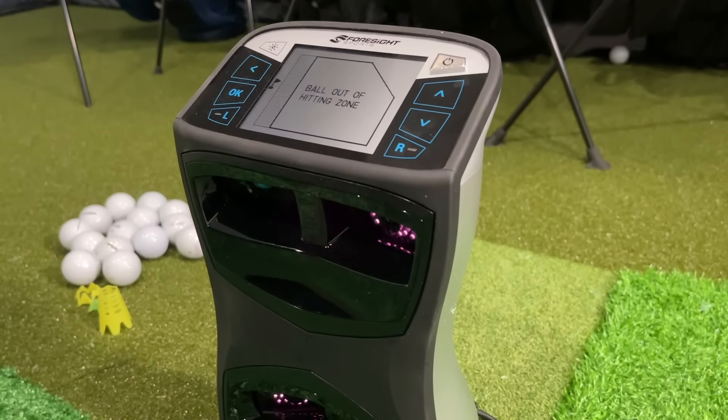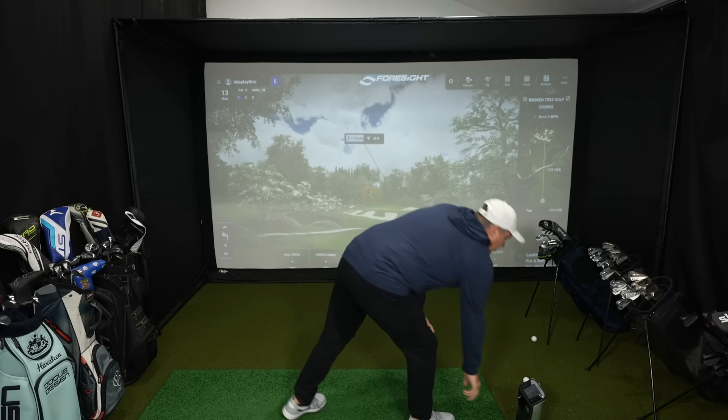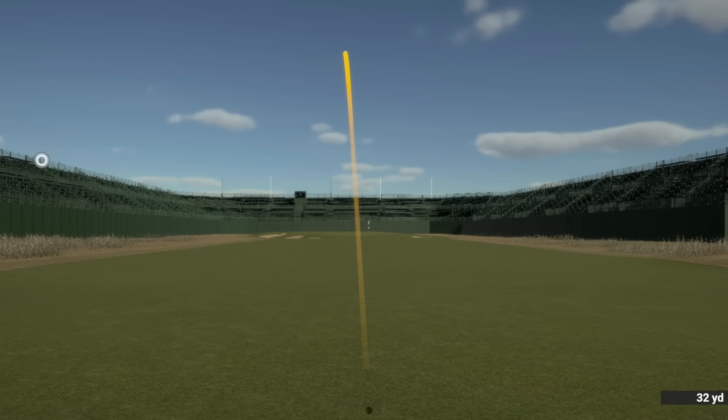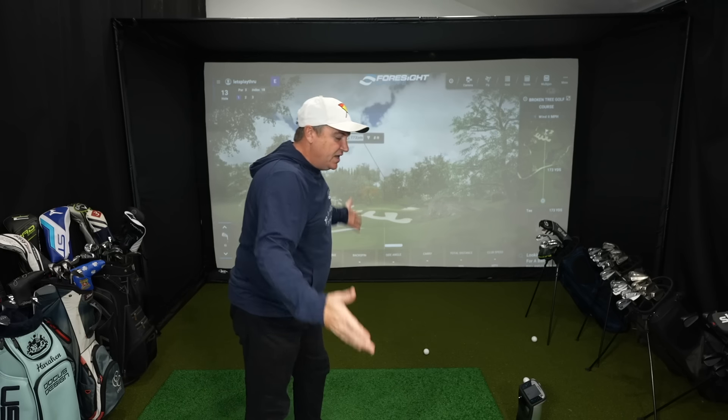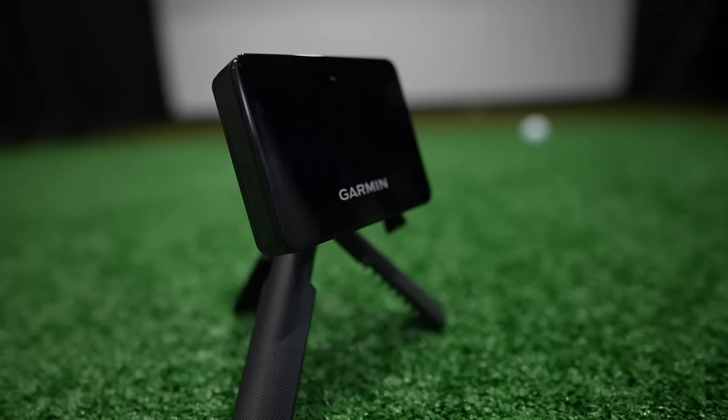If you use an optical device like the GC Quad, with an optical device you only need just enough space so that when you hit a golf ball and that ball ricochets it doesn't come hitting you back in the face — I'd recommend about eight feet to feel really comfortable. For the swing you need just enough to swing freely, so I'd say probably another four or five feet. Let's call it 12 feet as a minimum in terms of length. If you use a Doppler-based system that sits behind the ball, you're going to need five to eight feet behind you, so in that scenario I'd recommend the room be 16 feet long.